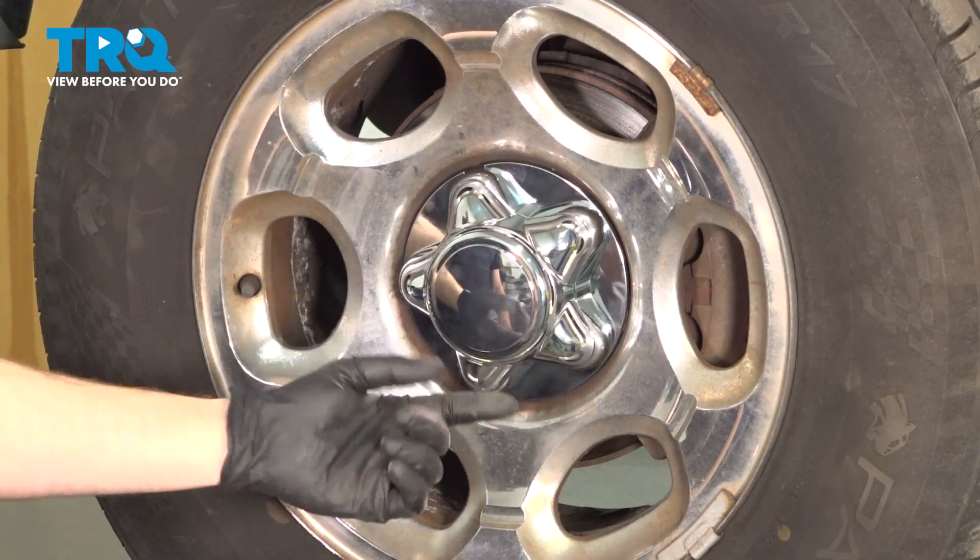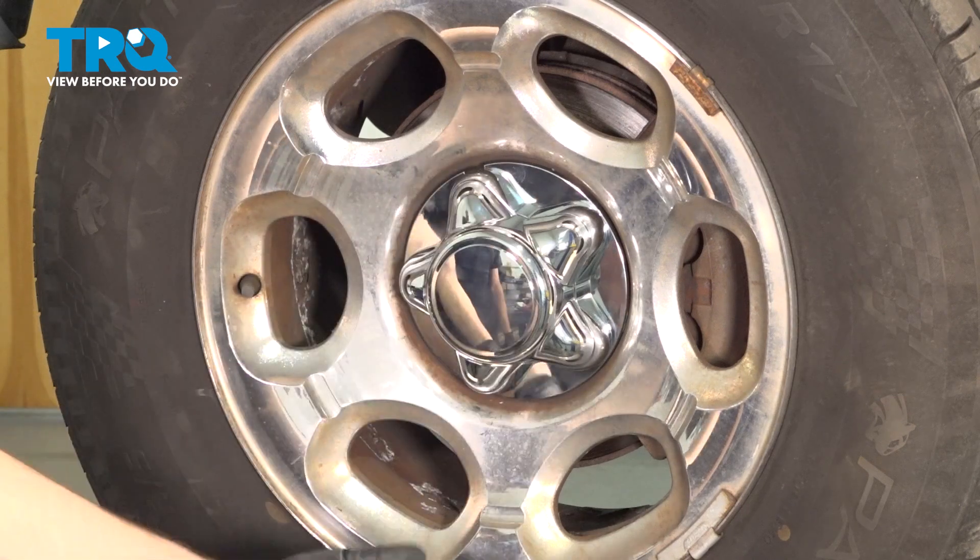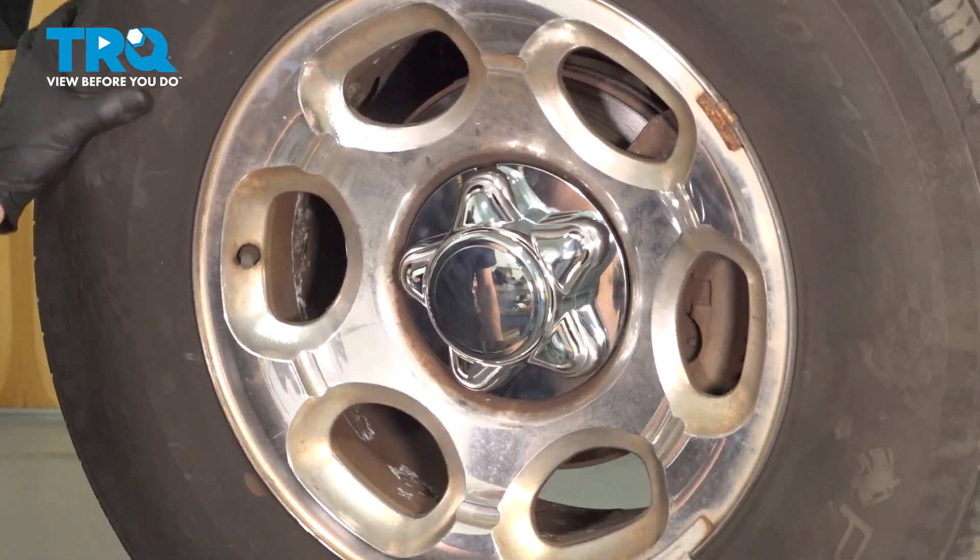Okay friends, let's get started on our job. The first thing you need to do is safely raise and support the front of the vehicle so the wheel's off the ground.